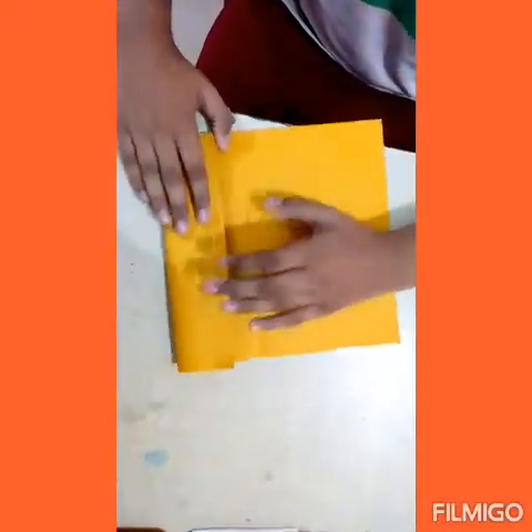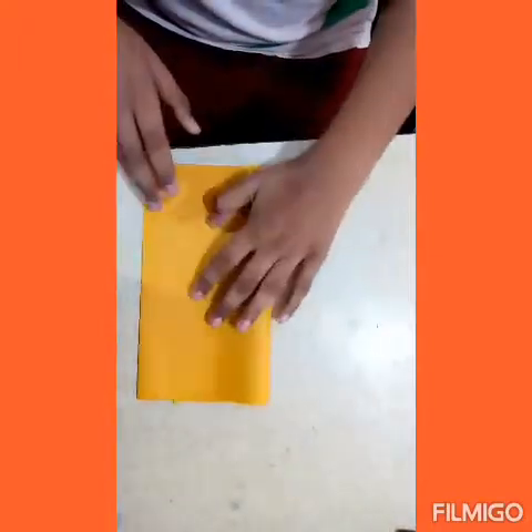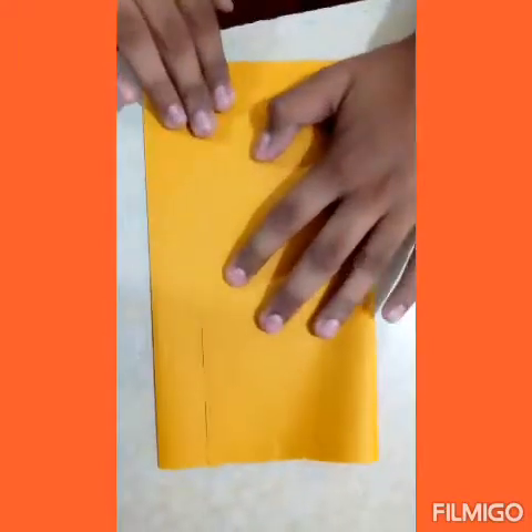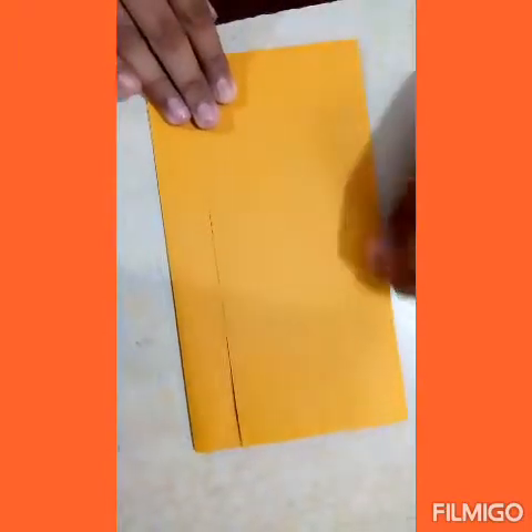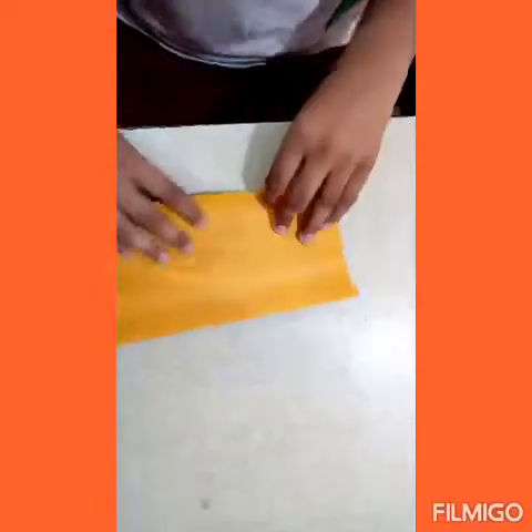Then fold the first half like this. Now again fold the second part like this. So this is the resultant. Now flip the paper towards its back side and fold like this.